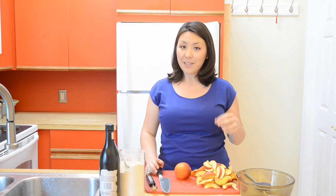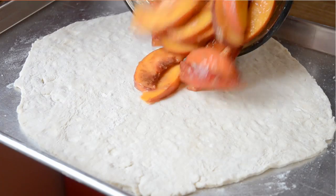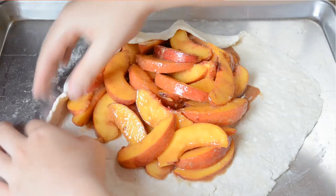The best part about a rustic tart is it's the easiest tart to make. Basically, you just roll out some pie crust, throw a bunch of fruit in the middle, fold up the edges, and bake it.